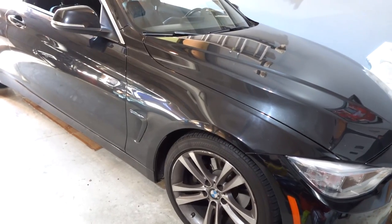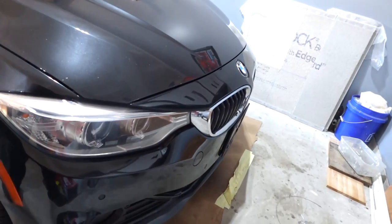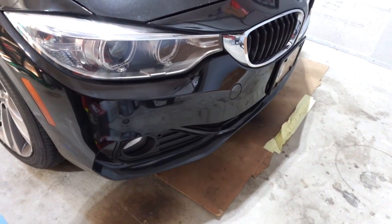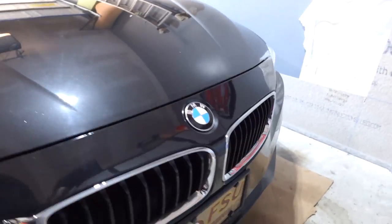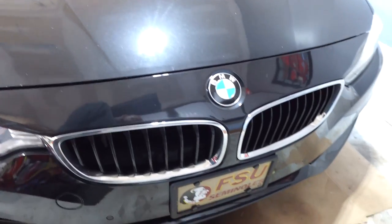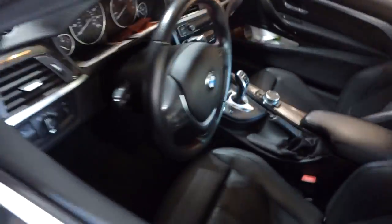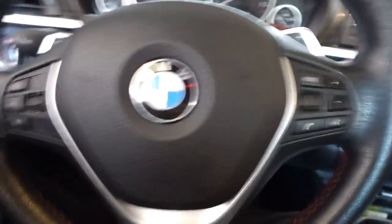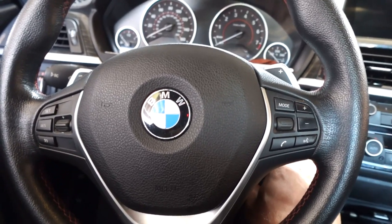Since the last time, the client has had some bumper work done — it was in the body shop for a bit because something flew off another vehicle and hit the bumper area. He's got that fixed. He's a Florida State University fan, so he's got the FSU tag on the front. The reason it's back is actually a coolant leak — I could see where it was about to start last time.